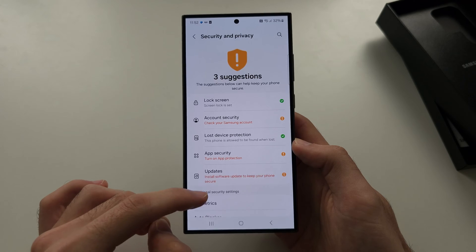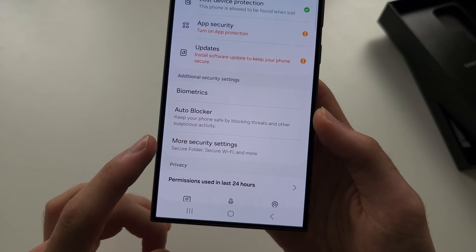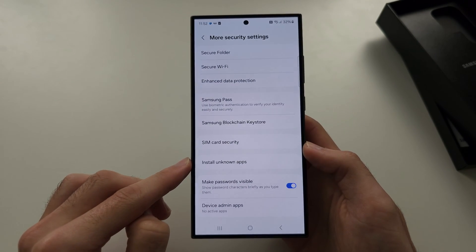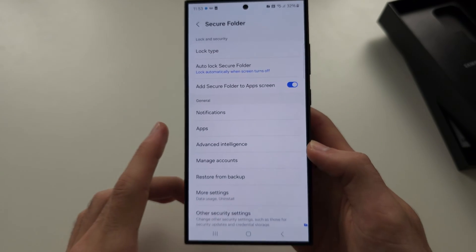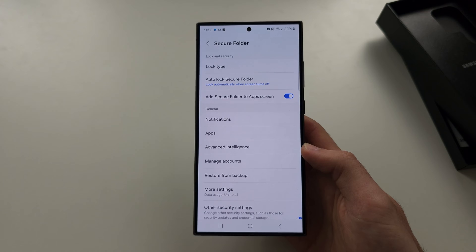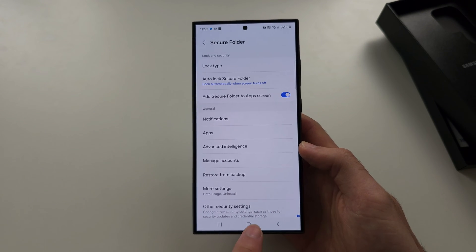You are then going to scroll down until you see More Security Settings, and then you're going to tap on the Secure Folder. If you're doing this for the first time, there'll be a Continue button — tap that and it will create the Secure Folder.